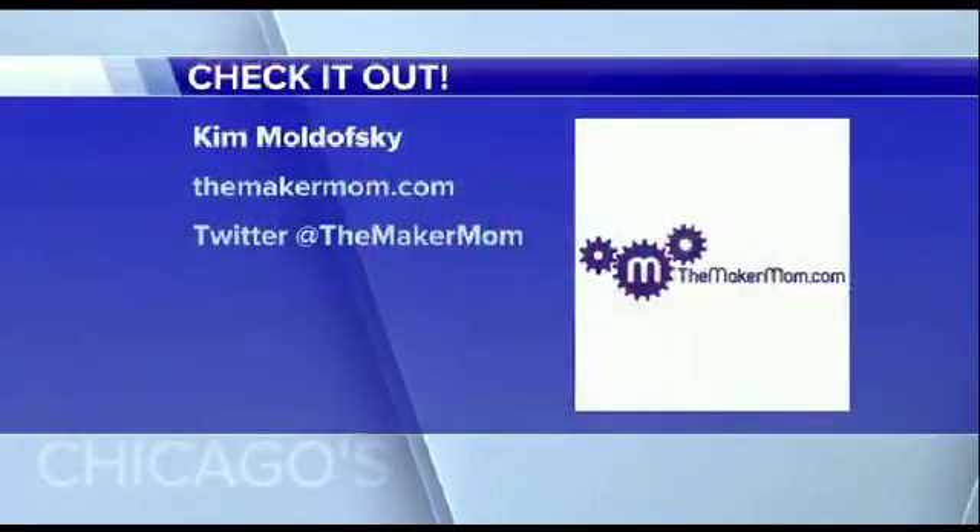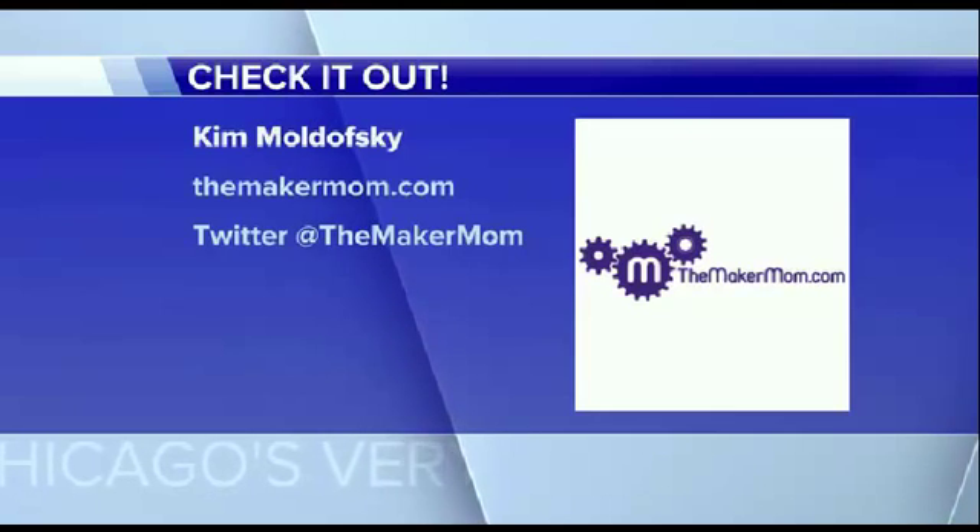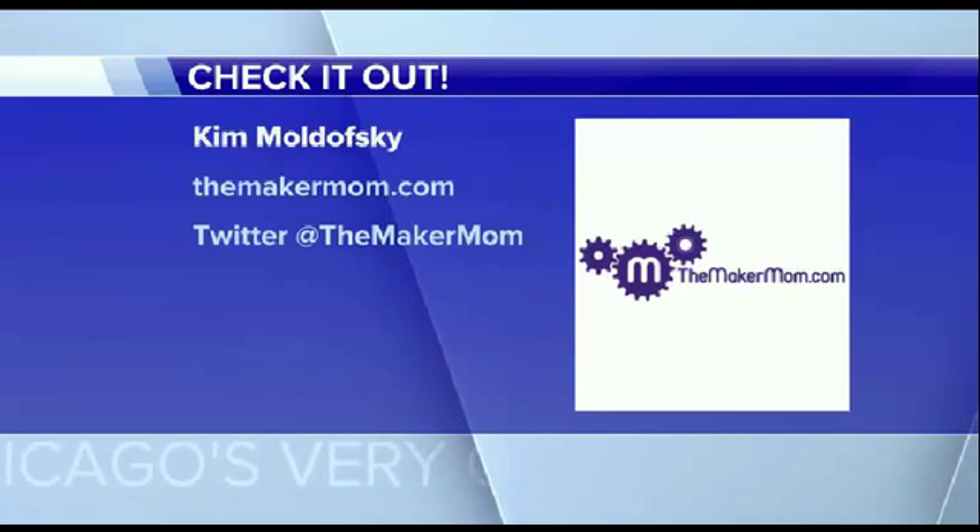Cool gift ideas. I just had a Teddy Ruxpin — this is like upgrades sitting here. Thank you so much. Some great ideas for us, I appreciate it. You can check out her website, TheMakerMom.com, and you can also follow her on Twitter at TheMakerMom.